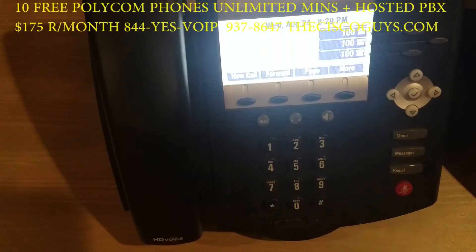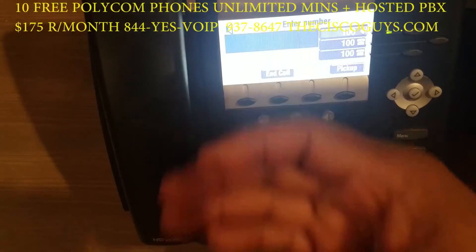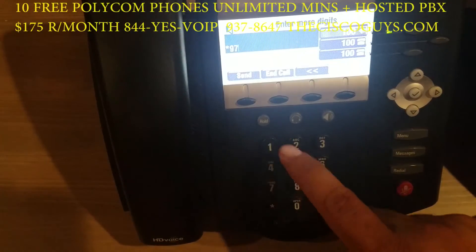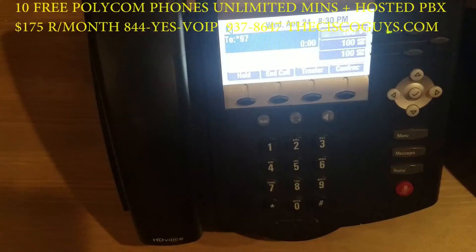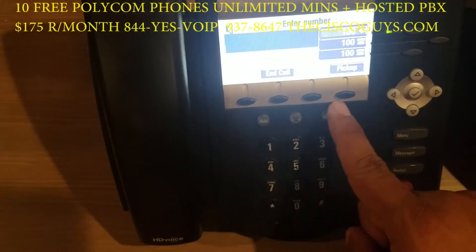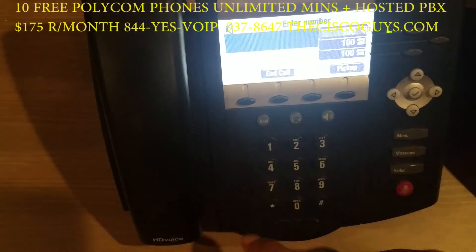The other way is to pick up the handset or speakerphone, dial star 97, and press send. If you want to check another voicemail in the system, you would pick up the handset or speakerphone, dial star 98, and hit send.